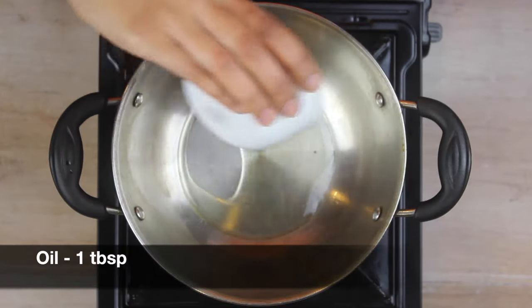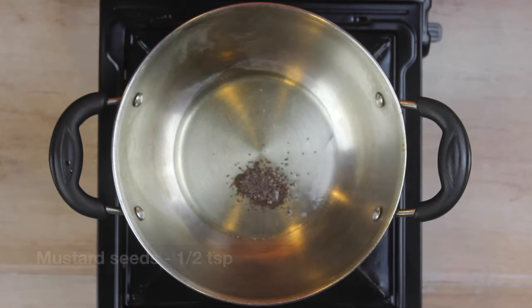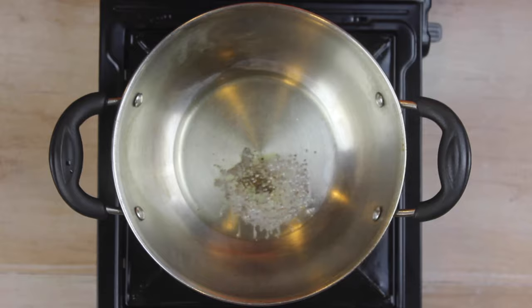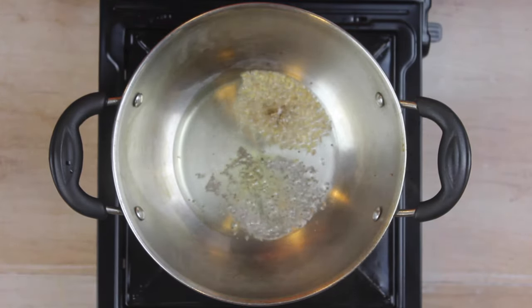Add one tablespoon of oil in a pan on medium heat. Once the oil is hot, add half a teaspoon of mustard seeds and let them crackle. Then add half a teaspoon of cumin seeds and let them crackle as well.